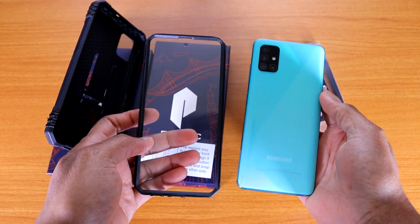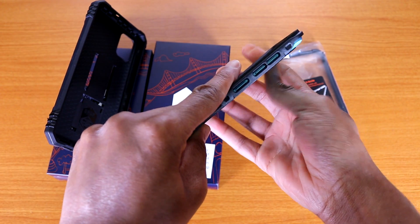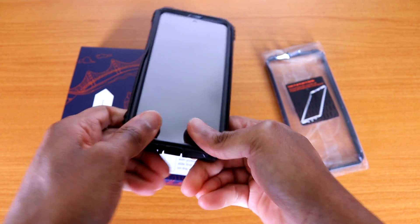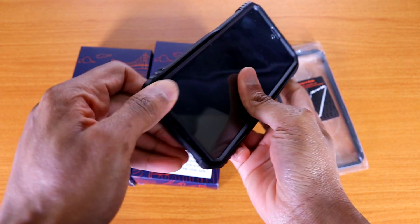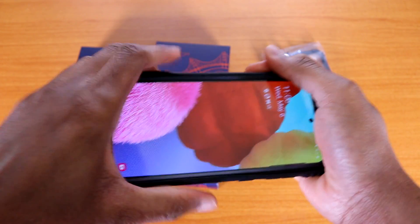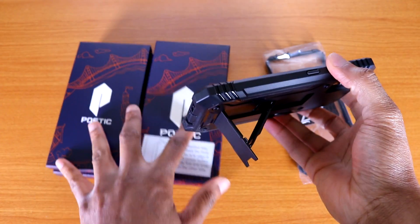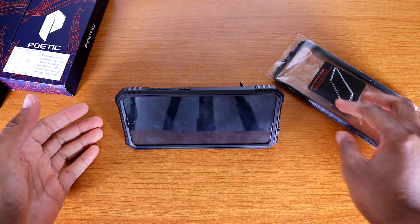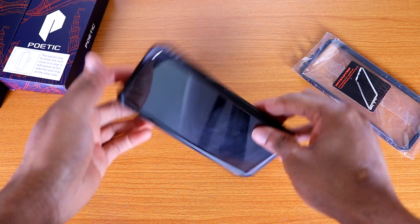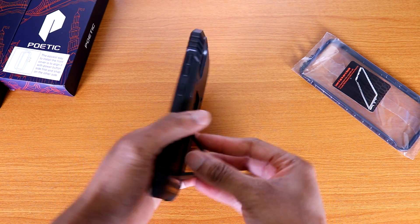Let's put the Galaxy A51 on the case just like so. You just stick it on — it should be fairly easy to install. It only took me about a minute to take the case out and put the phone in. Here's the kickstand — you can lay flat like this, or you can do it like so. You've got a couple of different ways — three different positions to watch movies or videos. That's the kickstand.